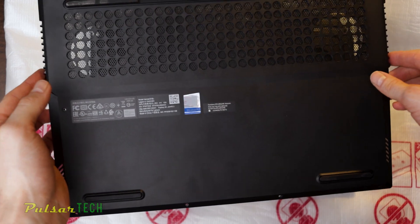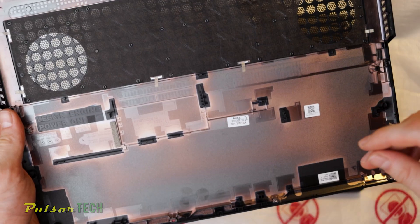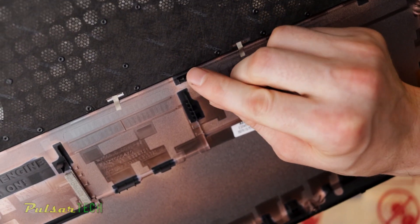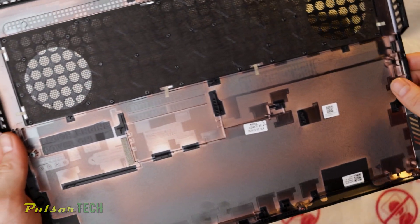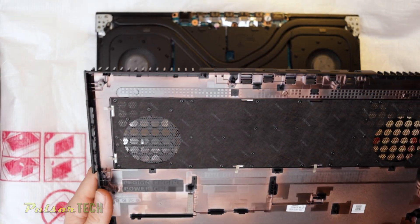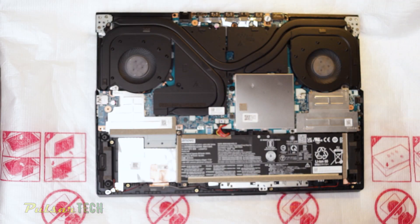There we go — it comes off pretty easily. Let's have a quick look at the bottom cover. As you can see, there is the middle latch located almost in the middle under the fan vents, and that's the last latch holding the bottom cover. Overall, everything is well thought out, and I'm really impressed with the quality of this Lenovo laptop.